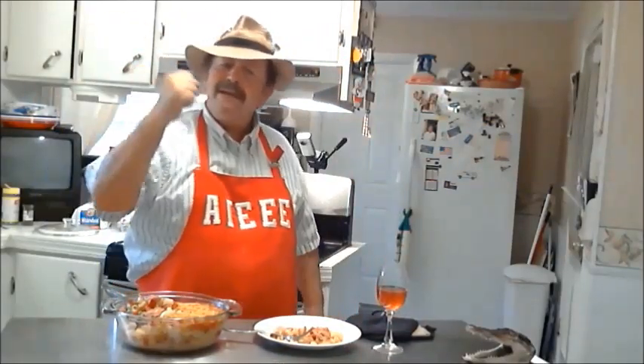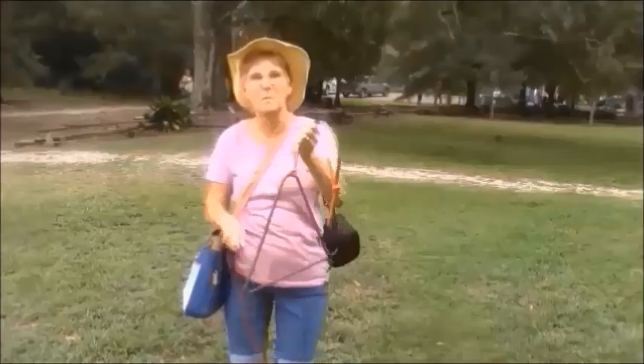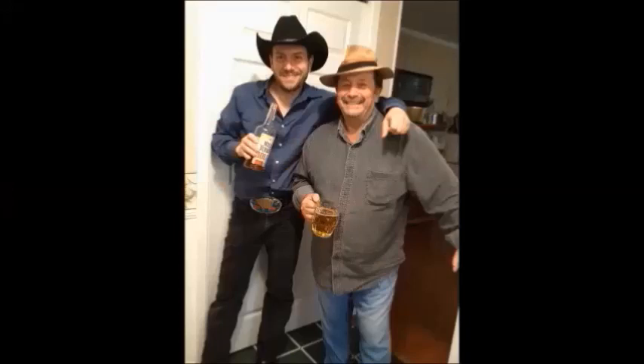Thanks for stopping by. Don't forget to subscribe and give me a thumbs up, please. Thank you. Bye-bye. Don't forget to subscribe and give that thumbs up.